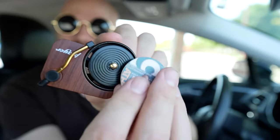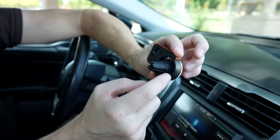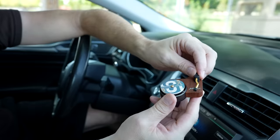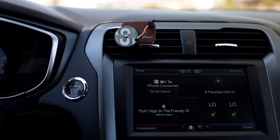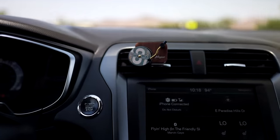You just pop the record player air freshener onto the vent. The air flows through to make the record player spin, and there's a decorative arm that doesn't do anything. I don't really smell the air freshener when the air is blowing it right at me. As an air freshener it's all right, but as a cool decoration it's pretty good.